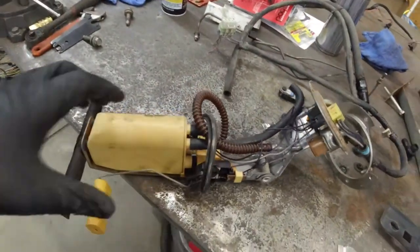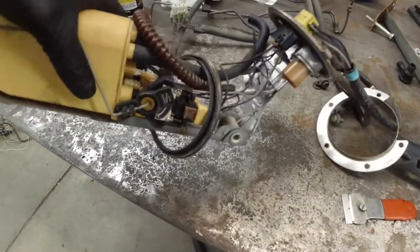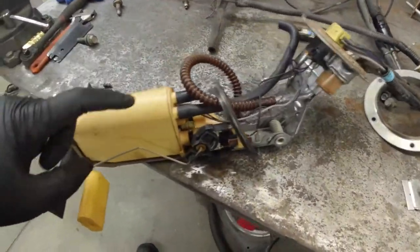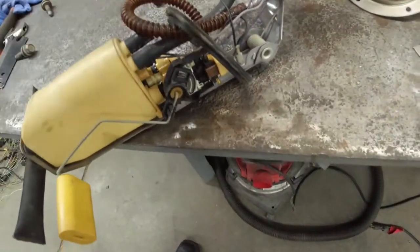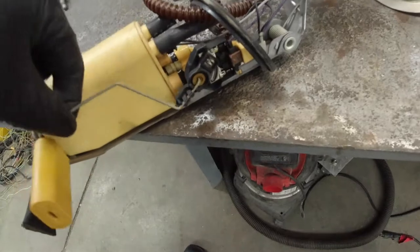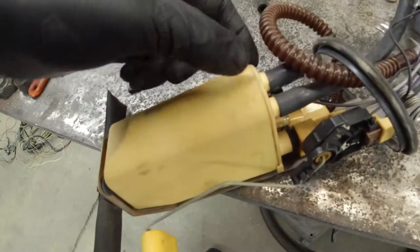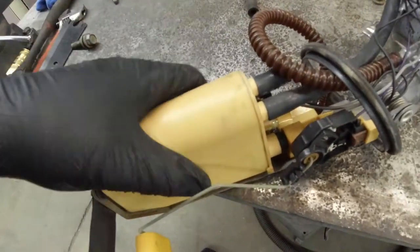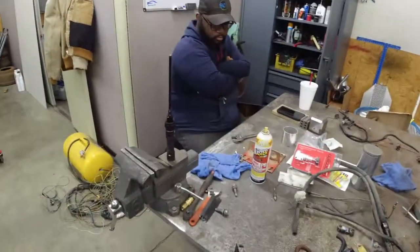It's got kind of a spring-loaded type of deal — spring-loaded. So all this stuff is going to come off. I got to leave this, which is the fuel level sender. I think we'll just cut this off — looks like there's just a rubber isolator on there — so we get that off, save some weight.